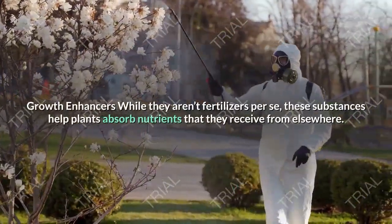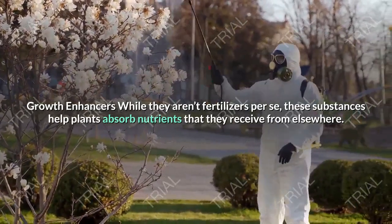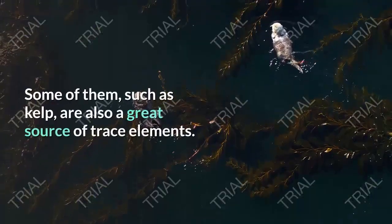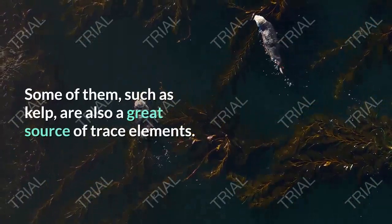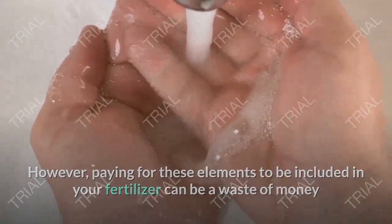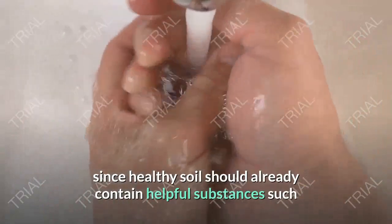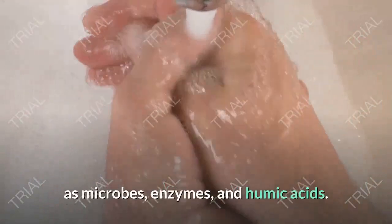Growth enhancers — while they aren't fertilizers per se, these substances help plants absorb nutrients that they receive from elsewhere. Some of them, such as kelp, are also a great source of trace elements. However, paying for these elements to be included in your fertilizer can be a waste of money, since healthy soil should already contain helpful substances such as microbes, enzymes, and humic acids.